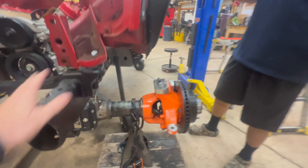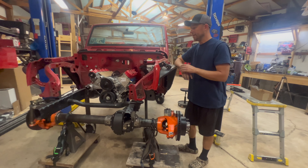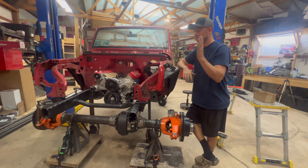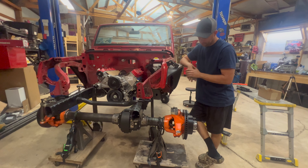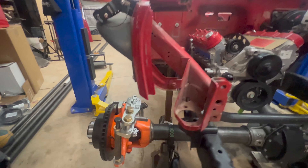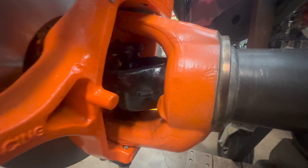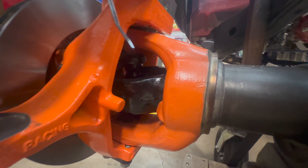There's not even a Dana 60 in the fleet on the trucks that has 4-inch tubes — they stopped at 3½ inches. So: 4-inch tubes, 40-spline shafts, and 1550 U-joints. Which, typically, was never a thing with the kingpin axles. It's just massive. It is huge.